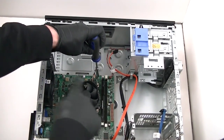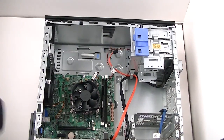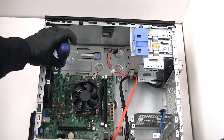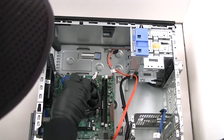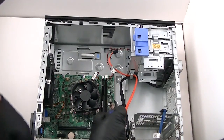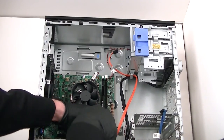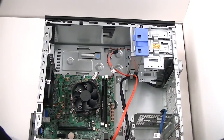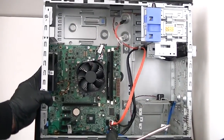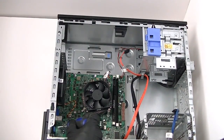There are going to be two screws on the top right here, one over here on the left, one here, and another one on the bottom. I'm going to move the motherboard closer — there's another screw right there, going to get that removed.